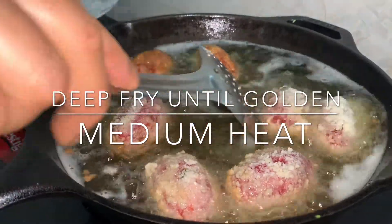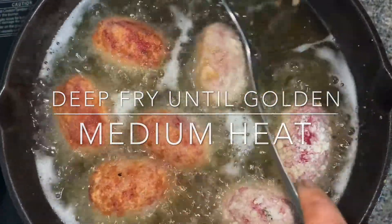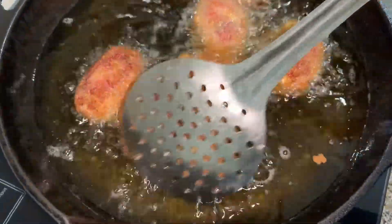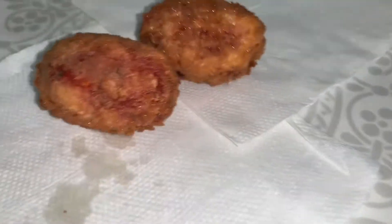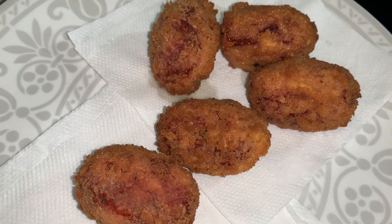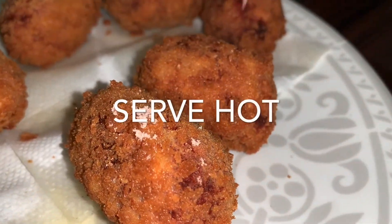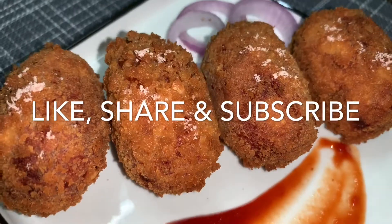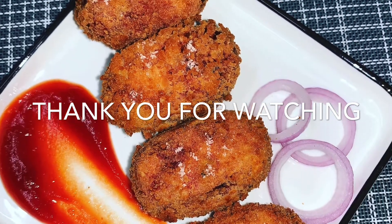You guys need to try it out and let me know in the comments down below. It looks amazing — you can serve this with anything: chutney, sauce, mustard sauce, anything that you like. I'm just going to sprinkle some black salt on top. Guys, this is how it looks! I hope you enjoyed this video. Do not forget to like, share, and subscribe to my channel. Thank you so much for watching — see you soon, bye bye!